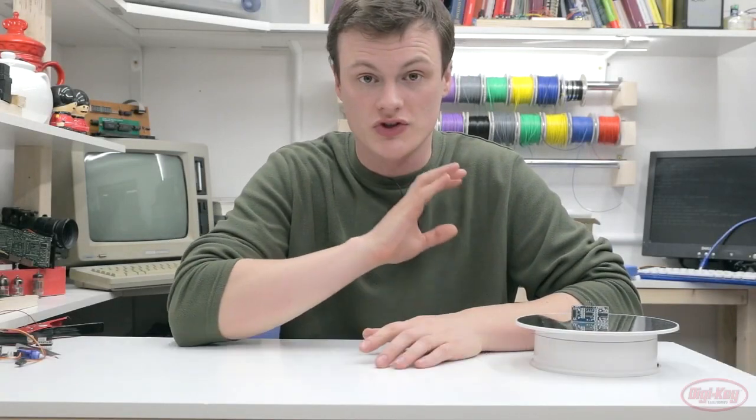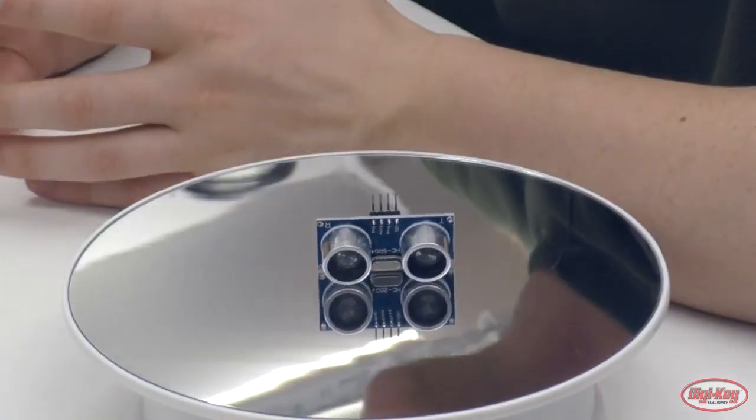Hello and welcome to Maker.io. In today's quick video we're going to be looking at the ultrasonic module and why you should use it for object avoidance.